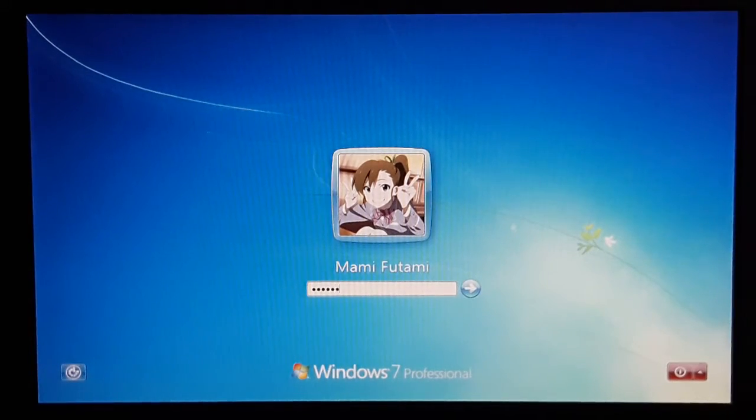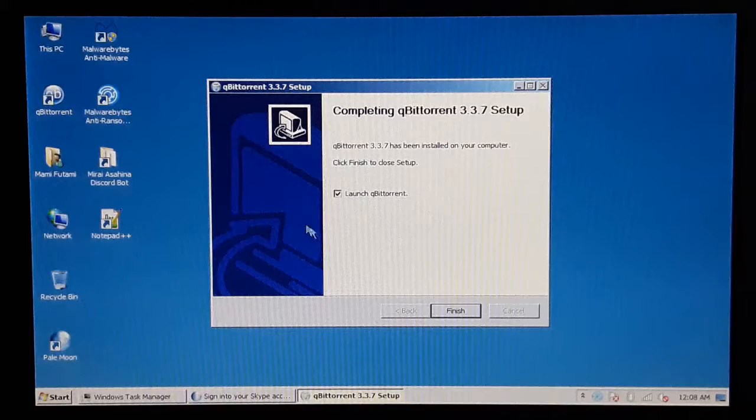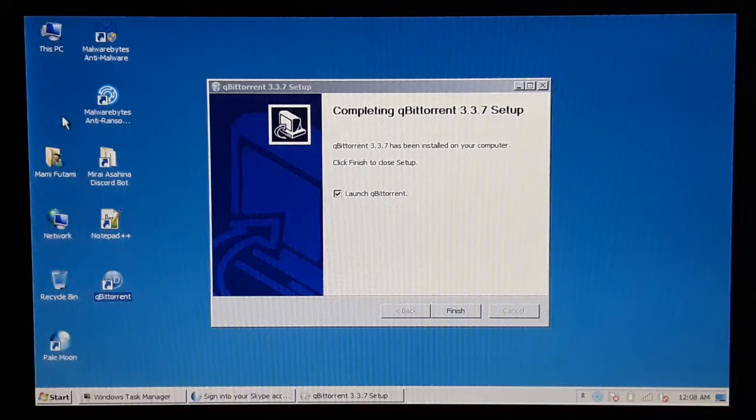The simple password is Tamiya. Oh my god, you gotta be kidding me! Why the qBittorrent shortcut here? You gotta be kidding me.